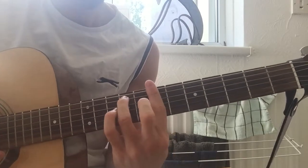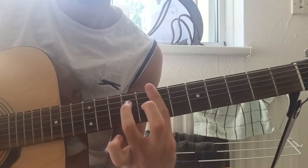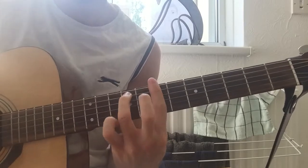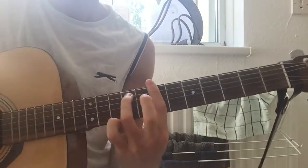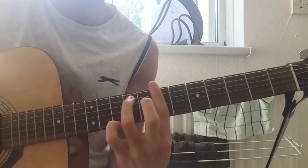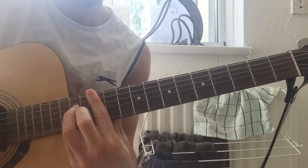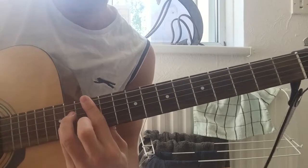And then on the second time round, you're just going barring the 7th, and then ring on the A string up here - two downs. And you're pressing and taking off at the same time to sort of mute it. And then going all the way up to the 12th - bit of a stretch on the acoustic. Down, up, down.